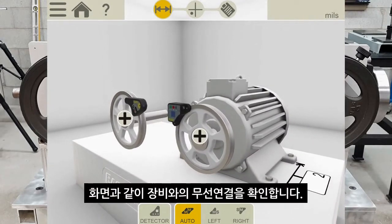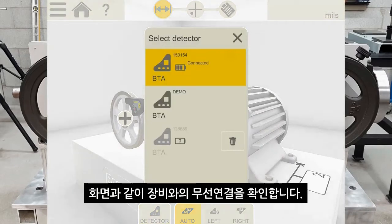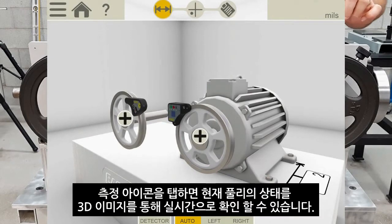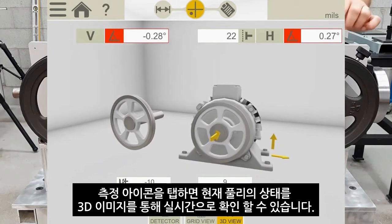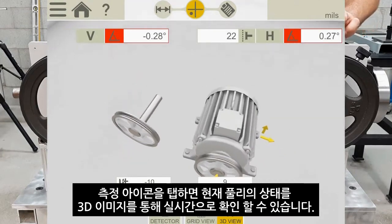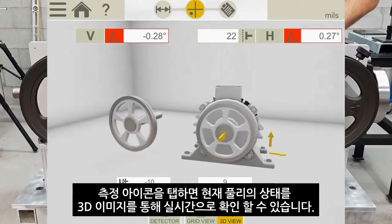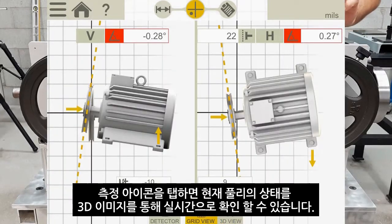Before I move on, I can tap the detector button to make sure I'm connected to the detector — and yes, it is connected. By tapping on the measurement icon you will see a live result of the misalignment in a 3D image. I can move the screen around to look at it in different ways, but we prefer to use the grid view because it shows the information in a nice, clear way.